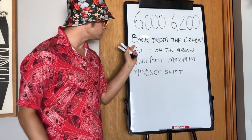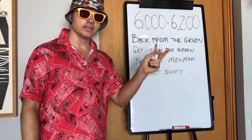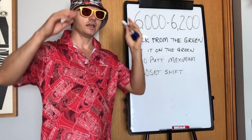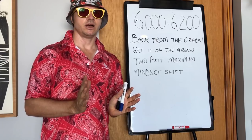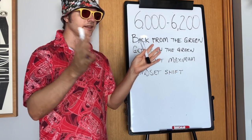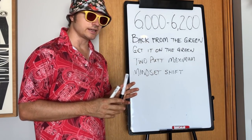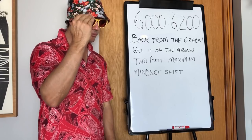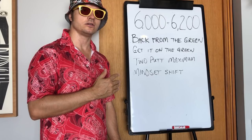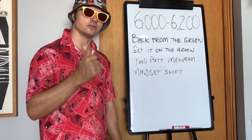Mindset shift — this is the most key concept. Working back from the green is a new concept. Getting it on the green regardless of where it finishes is a new concept. A two-putt maximum is a new concept. The mindset shift of playing with fewer clubs and less distance is a mega mind shift. You're used to watching golf and thinking it's played a certain way. You will have to shift your mental game to accepting: this is what I'm going to do for a while, and it's not going to look like what they show on TV.